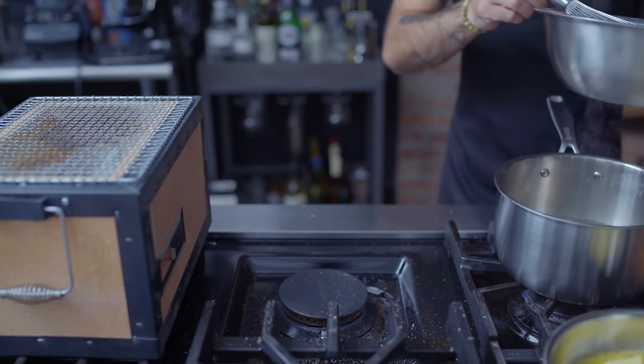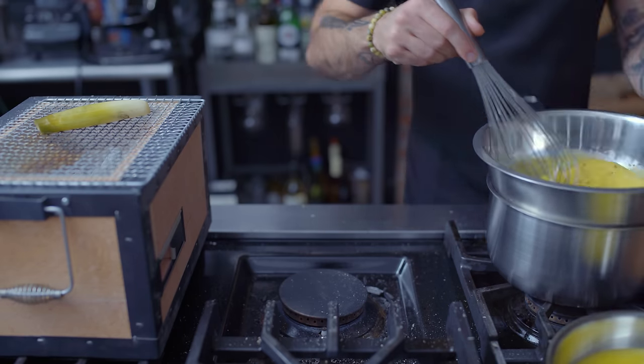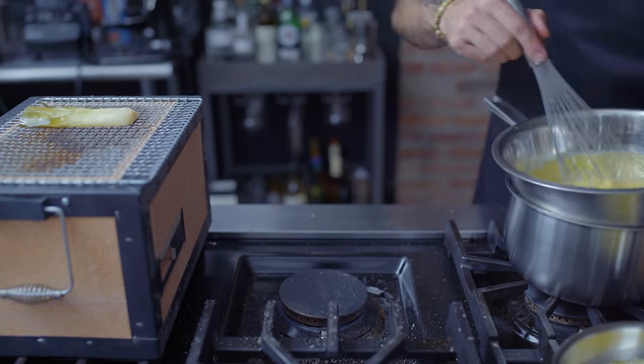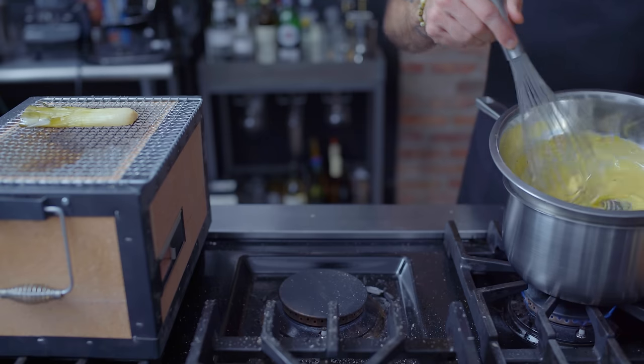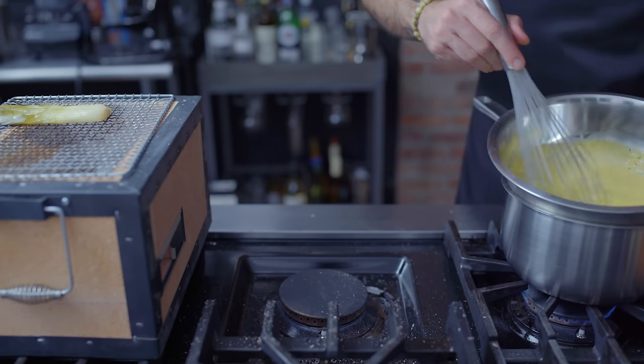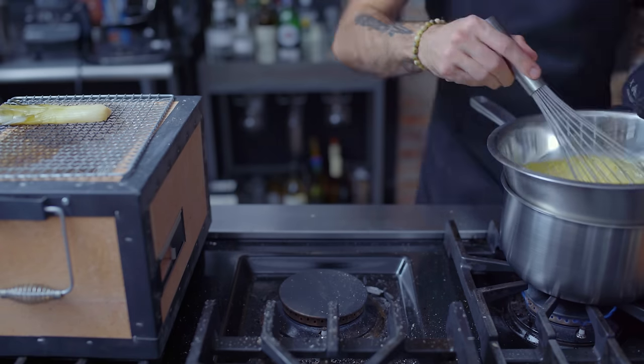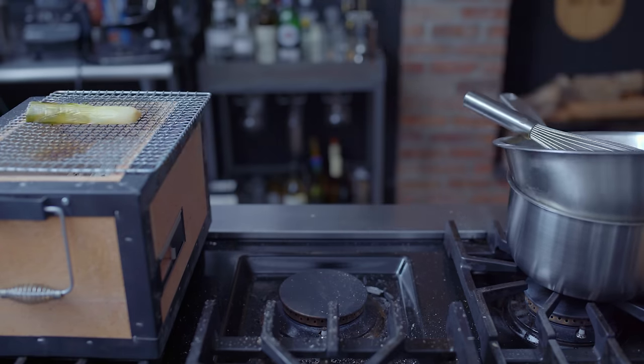Turn the heat all the way down, place the bowl over top, and whisk constantly for five to seven minutes until the mixture is thickened and nearly doubled in volume. Then, both to make it béarnaise and to incorporate the final missing ingredient from Tyler's dish, we're starting to stream in 12 tablespoons of melted butter, one little splash at a time, whisking thoroughly between each addition to make sure that it's fully incorporated and so that the sauce doesn't break.